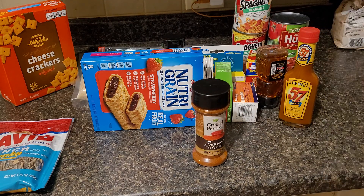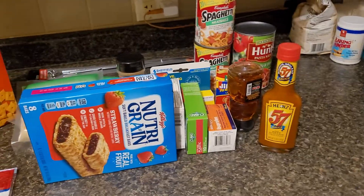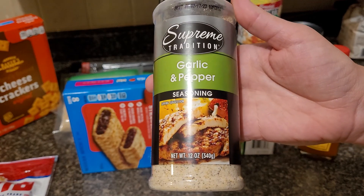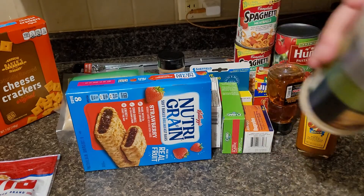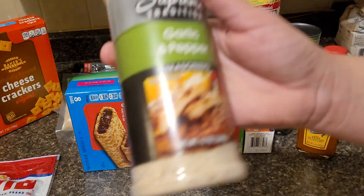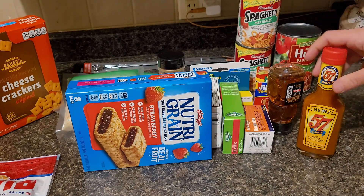I needed some paprika, so I grabbed that. If you've never gotten the spices from Dollar Tree, I highly recommend it — you get a lot for a dollar. The next thing I got, they finally had this back. This is just garlic and pepper only, and it helps you blend things out a little better if you don't want too much garlic or too much pepper. This is 12 ounces for a dollar and lasted me about a month and a half, depending on how heavily I use it.